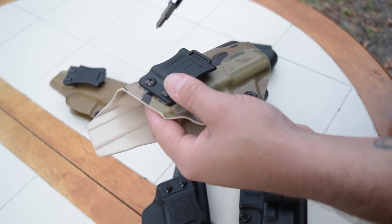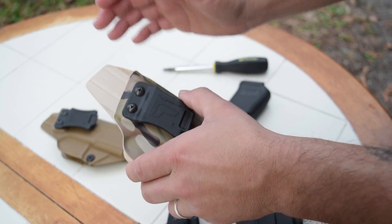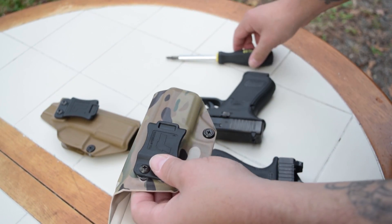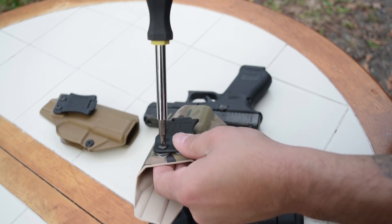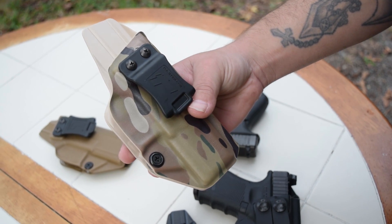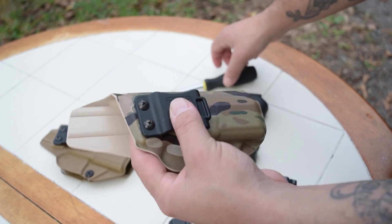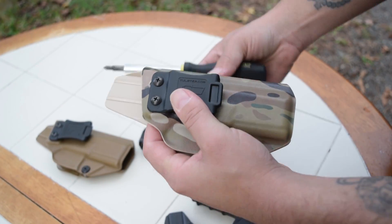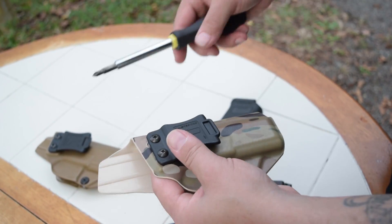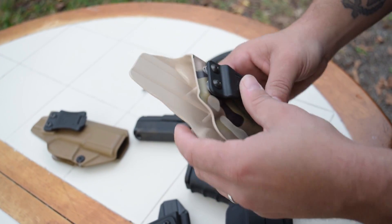It works best with the clip, at least what I've found. You're going to undo that just a little bit, and anywhere from 0 to 15 degrees you can now adjust the cant. That little bit of adjustment actually makes quite a bit of difference inside the waistband. Anywhere in that range you can adjust it and get it right where you need it, depending on where you're carrying and what type of gun. That's something that a lot of you guys like as well, that you've left comments on in the past.